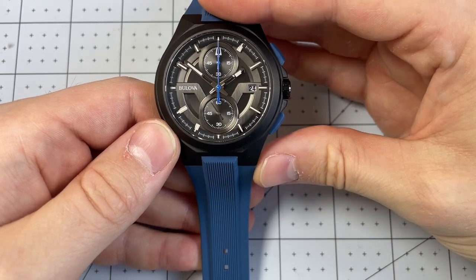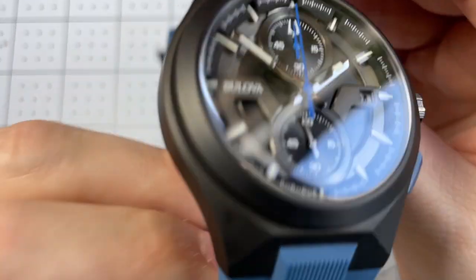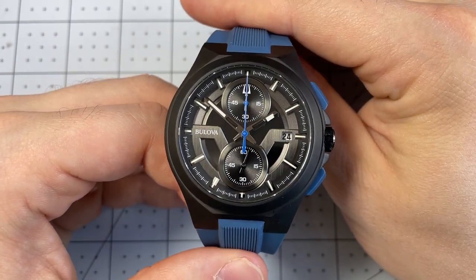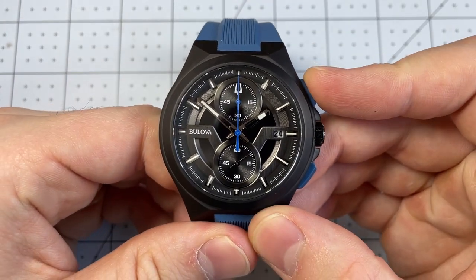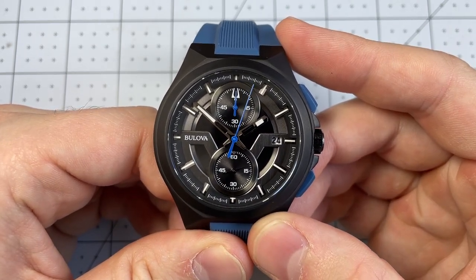Additionally, I love the splash of blue with the chronograph seconds hand being blue. And then radiating outwards, the black case — which is stainless steel but has that beautiful black coloring — and then of course the gorgeous blue rubber strap and rectangular chronograph pushers, which I really enjoy. I think they're the easiest to operate and just look so much cooler than circular pushers.